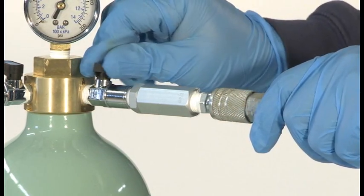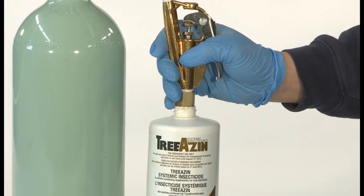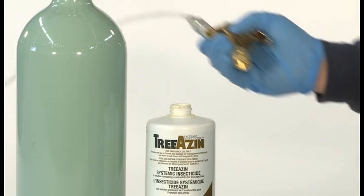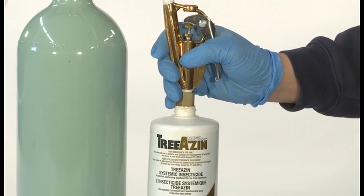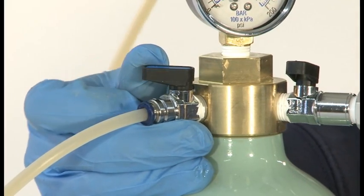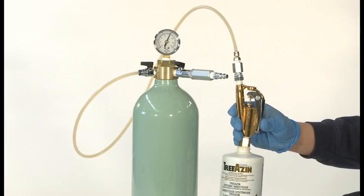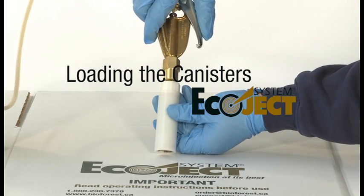First, close the air control valve, then disconnect the air source. Next, remove the air in the loading hose by pointing the loading gun tip into an empty Triazin bottle and completely depressing the loading gun trigger. With the loading gun trigger depressed, open the product control valve for 2 to 3 seconds before releasing the loading gun trigger. If no air bubbles are observed in the loading hose and no leaks are detected, the system is ready.